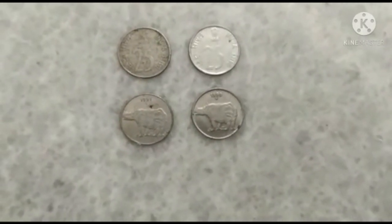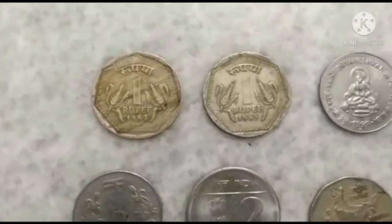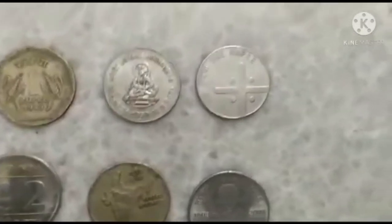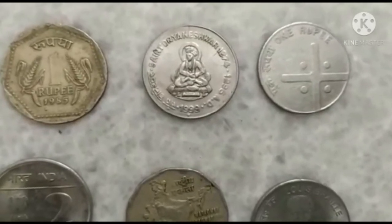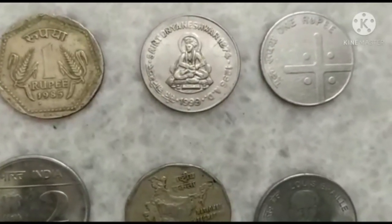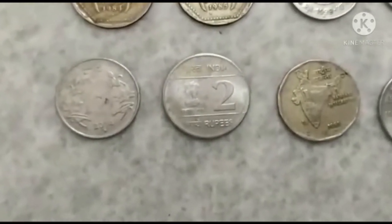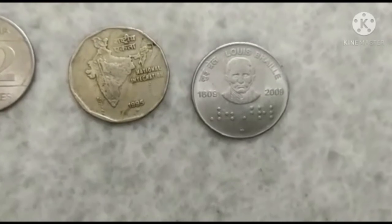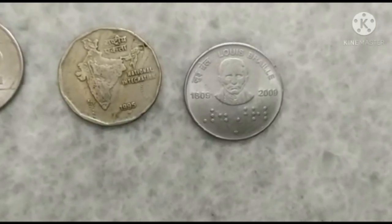Next are the banned One Rupee and Two Rupee coins. The first two are banned One Rupee coins manufactured in the years 1984 and 1985 respectively. These two are also One Rupee coins — this coin has an impression of Saint Dyaneshwar Rai, manufactured in the year 1999. Next are the Two Rupee banned coins. This coin is manufactured in the year 2009, and the back side features Louis Braille and the Braille script.